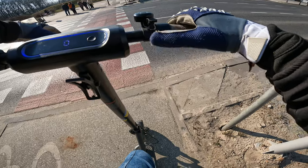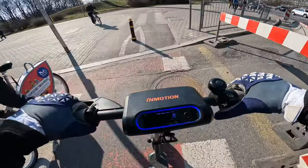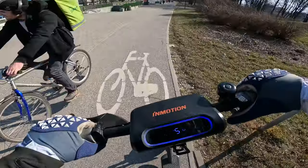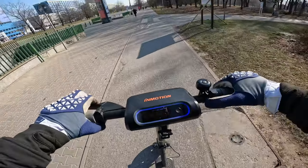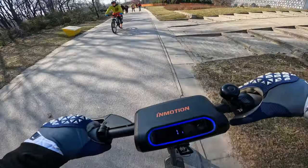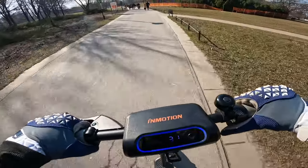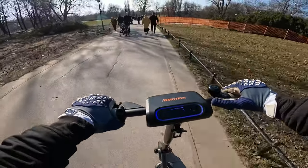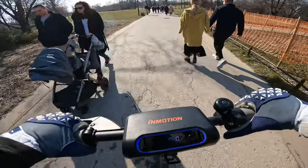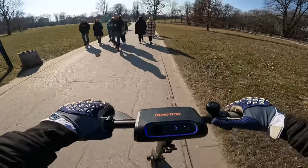The braking performance of the scooter is acceptable. I wouldn't say the drum brake is particularly strong — as said, I'd rather see a disc brake — but the electronic brake does work pretty well. Riding the scooter in the city is okay; it's a lot more comfortable than sharing scooters. It's not as comfortable as those big beefy Zero 10X's, V-Sets, 10's, 11's and so on, but for the distances you make with the scooter I think it's absolutely acceptable.